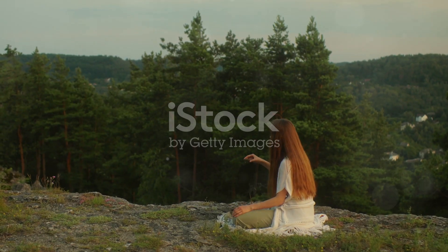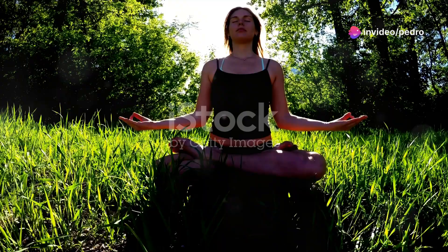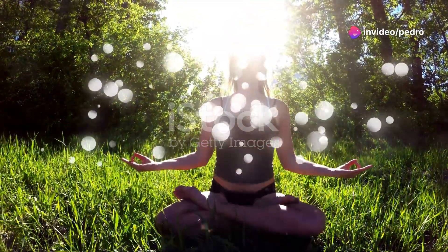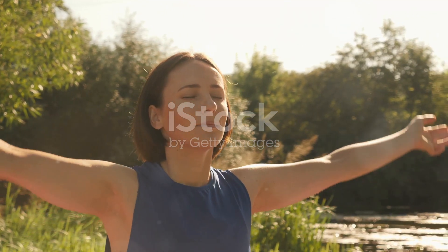Picture the light moving through you, from the top of your head to the tips of your toes. As it flows, it heals and purifies every part of you. Feel this light filling your mind with clarity and your heart with peace.